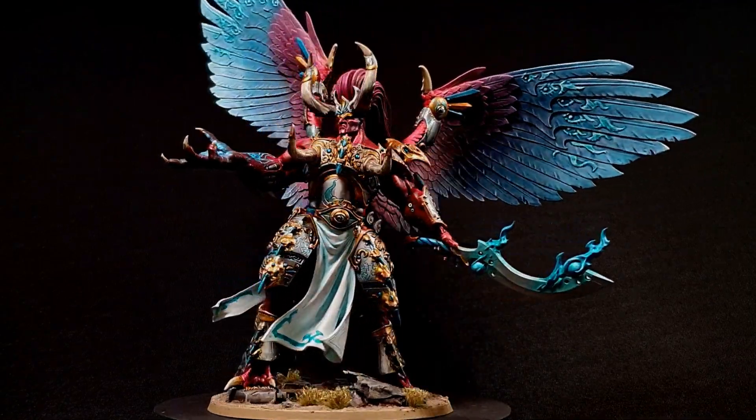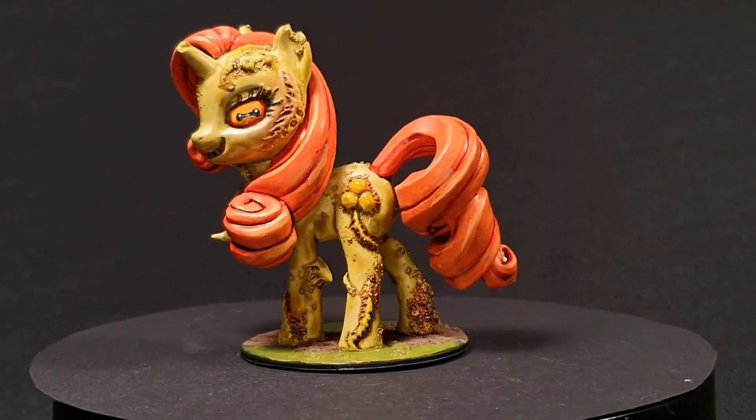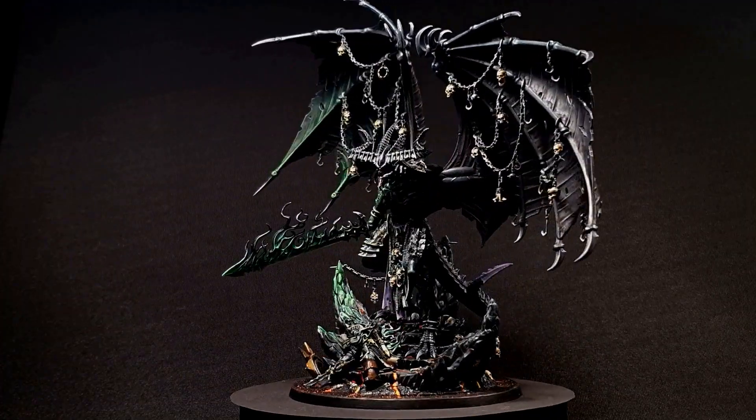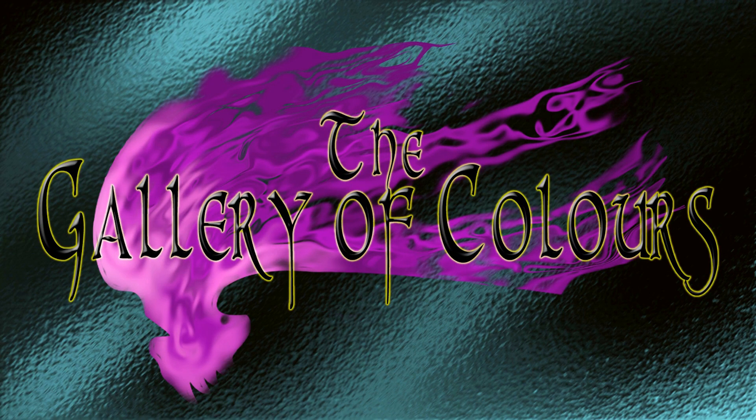Hello and welcome to the gallery. This week we are converting a chaos knight. So I got this knight Castellan here and we are going to kitbash him up in this week's video into a knight tyrant and make something interesting and chaos-y out of him. Let's just jump straight into it.